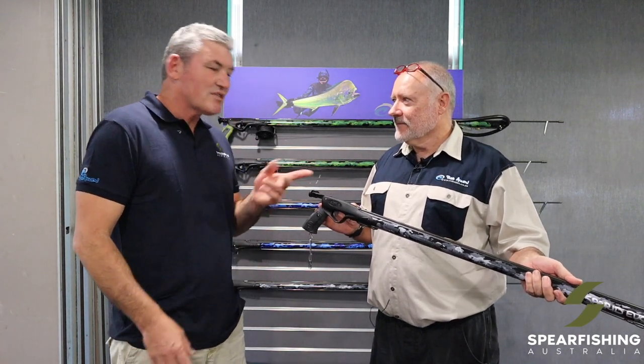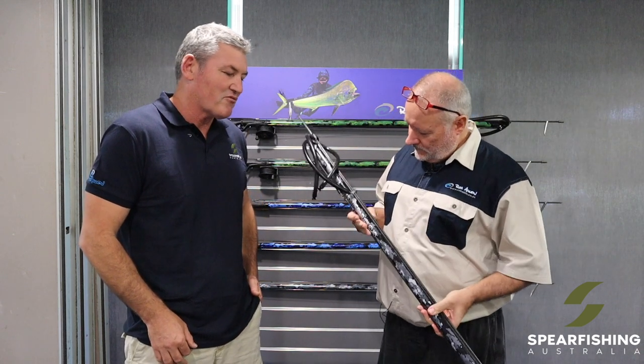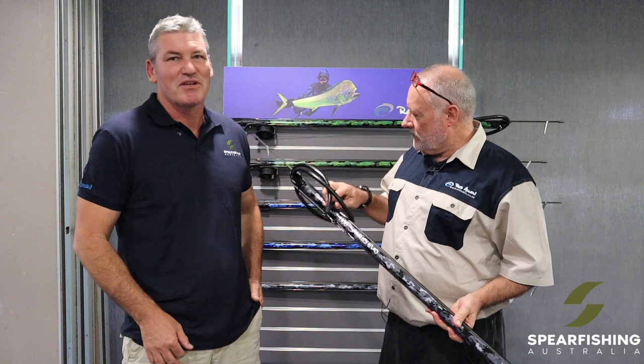This gun is going to be available here in Australia very soon. It's available in 90 centimetre length through to 130 in 10 centimetre increments — a beautiful looking gun with a camouflage barrel, available in Australia soon.